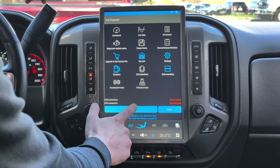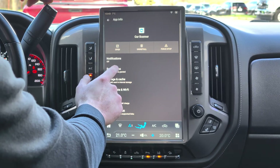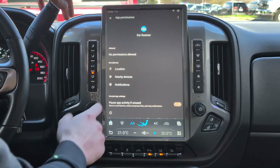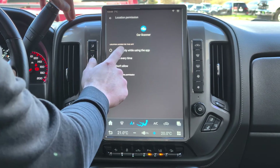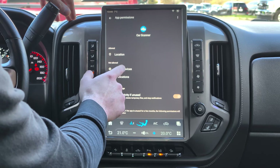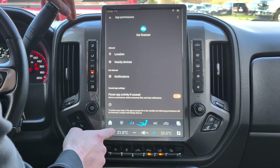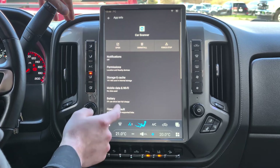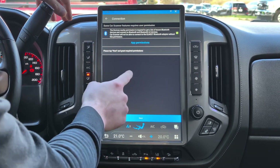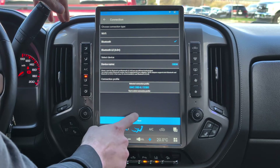Now click Connect, then go to App Permissions. Click on Permissions, go to Location, select Allow while using the app, press Back, then go to Nearby Devices and click Allow — that way it can detect the OBD2 device. Press Back twice, and you'll see a checkmark, which means we're good.